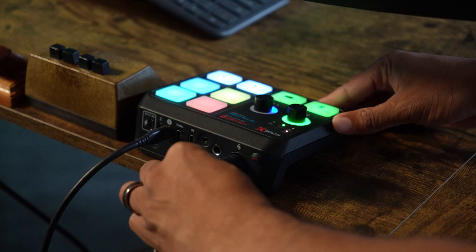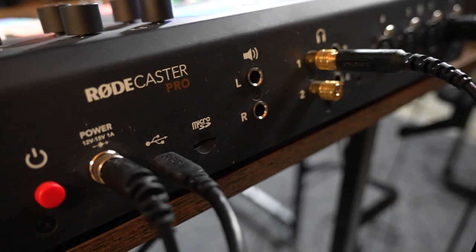The setup of the device is relatively simple — connect your microphone, your headphone, and take the USB-C out of port one and into your computer. You do have the option to connect this to two computers, but I only have one for this setup. But connecting it to my computer is a little easier said than done, because this is where the quirks happen.